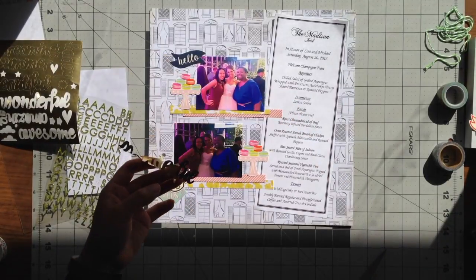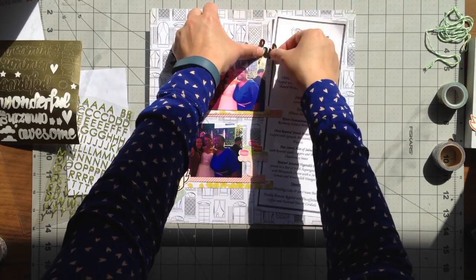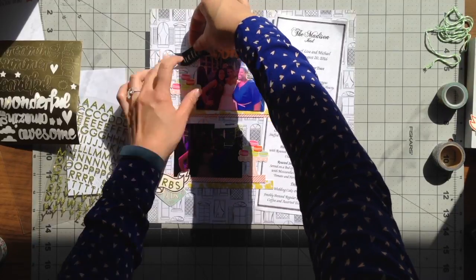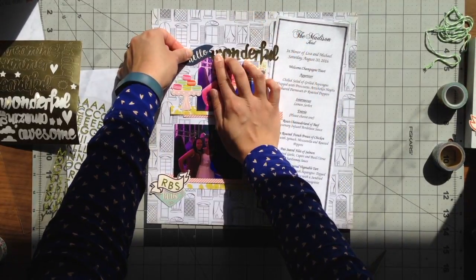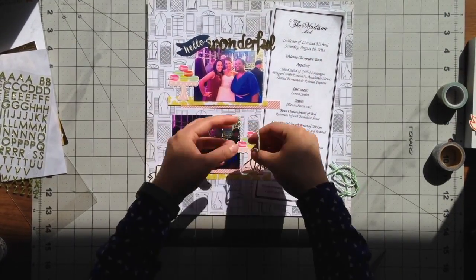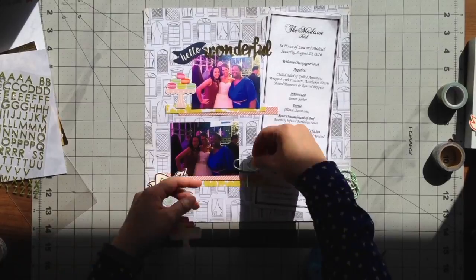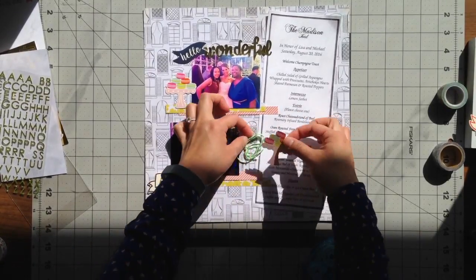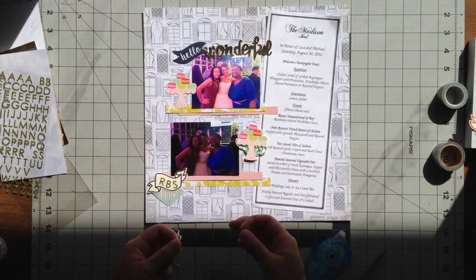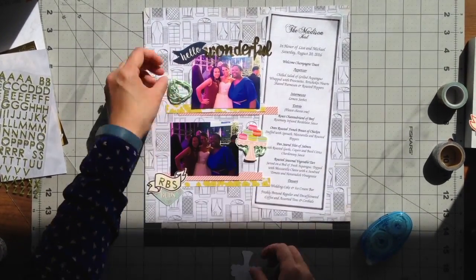I also wanted to add something to the top — possibly another title. What I really wanted to use was this wonderful gold sticker. I liked how 'hello' worked, so I thought the title could read 'hello wonderful,' and then it could also read 'wonderful RBS butts.' I liked these little macaroon cake stand die cuts — they were really cute, and whenever I think of macaroons I think of sweet, and I relate that to how sweet it was to be there for my girlfriend. Underneath the macaroon die cuts I decided to add this neon green baker's twine that I had left over from the RBS packaging.